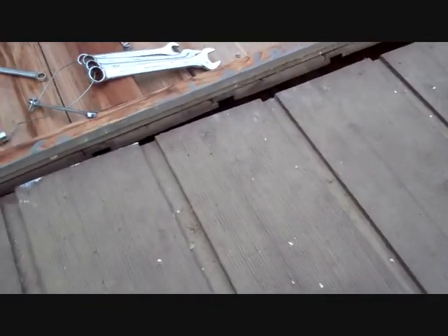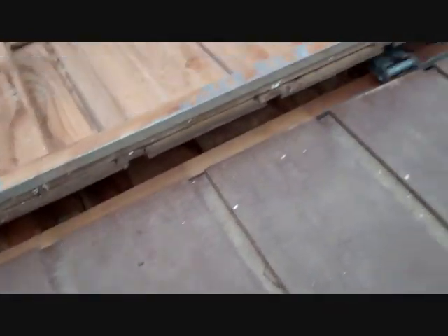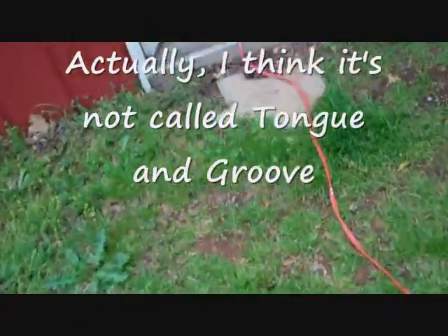Cypress is a wood that is very slow to rot, if at all. It's a custom door where the panels were made about 20 to 22 inches wide. They are tongue and groove, as you can see — I've taken a few of them off already.